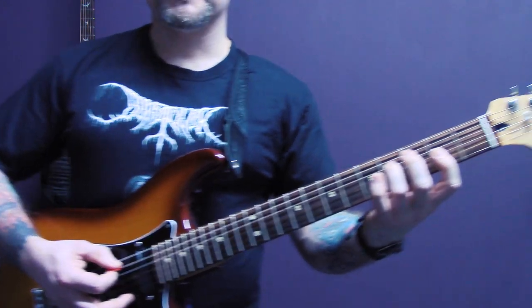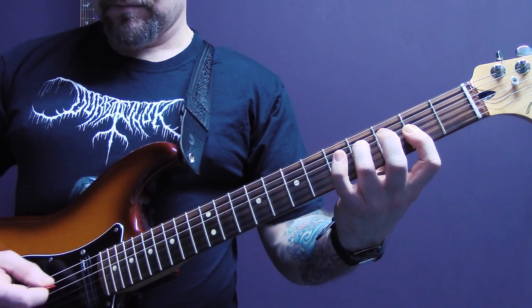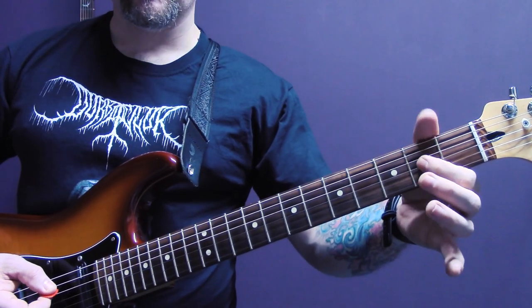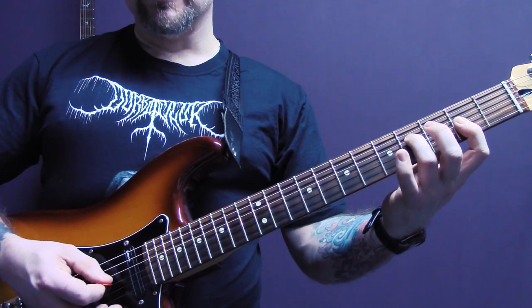I'm going to start with this little triad here. We have four of the D, two of the G, and two of the B. I'm just playing D, G, B, G.